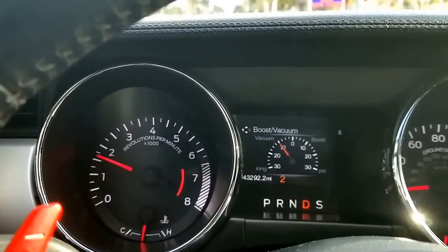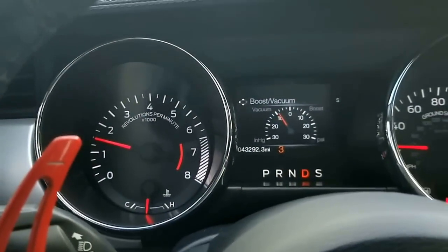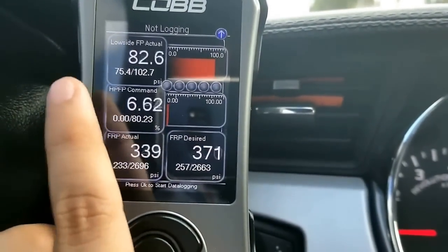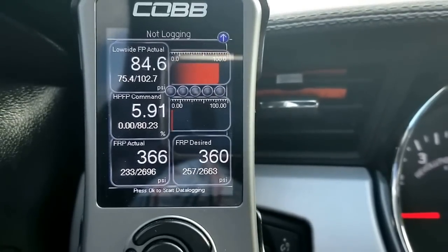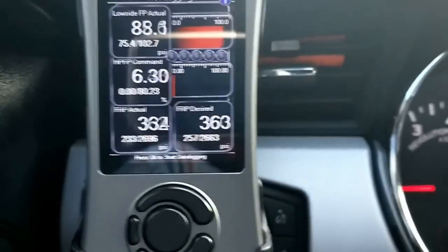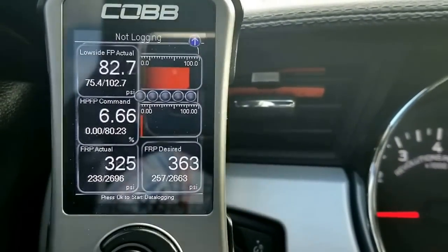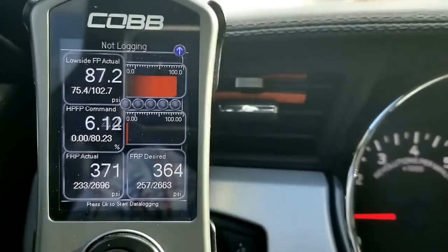I'm going to go ahead and explain each one so you guys can understand. The Low Side FP Actual should be fluctuating, as you can see on the video. It should not go above 80 — or 90, I should say — more or less. Mine is fluctuating, you can see it go up and down, mainly in the 70s and once in a while jumping into the high 80s. That's still considered good. If you have anything different, then your sensor is bad.